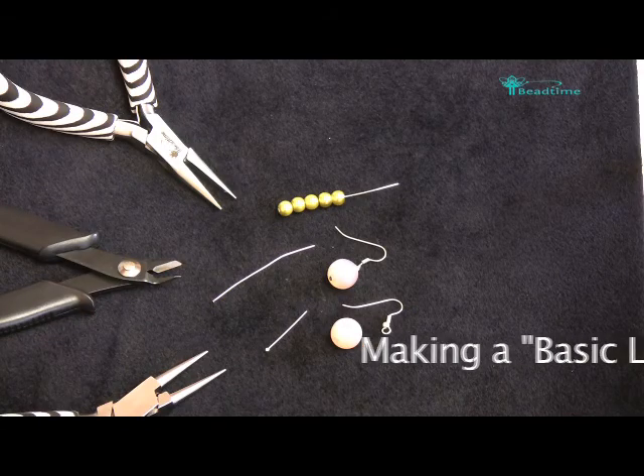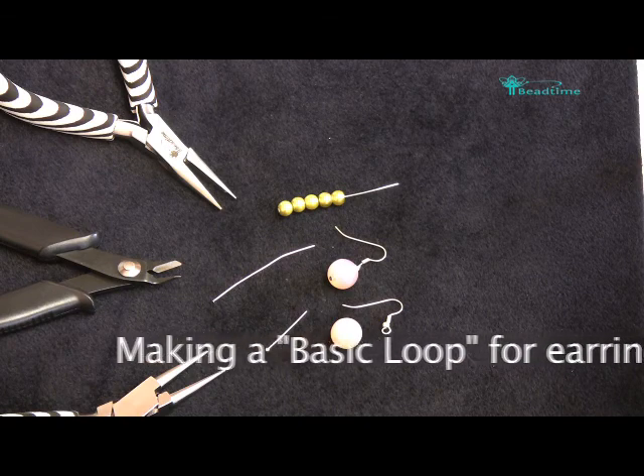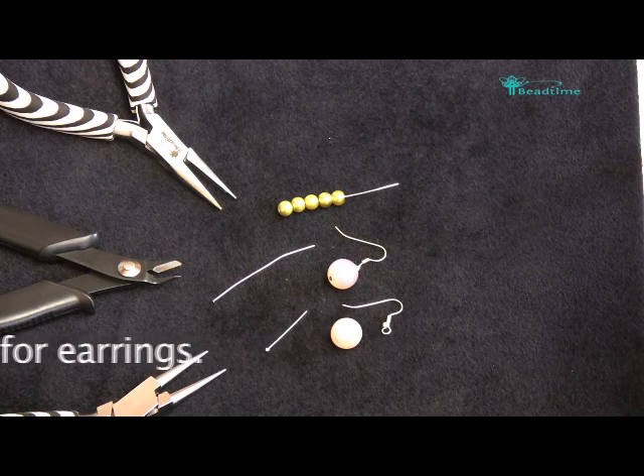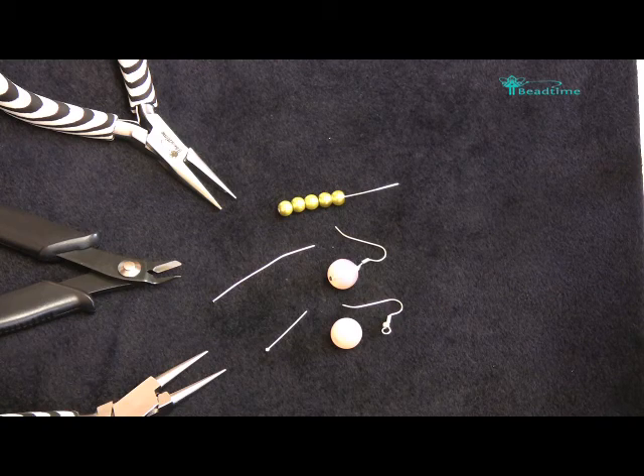Welcome to the Bead Time Joymaking Workshop. My name is Debbie Wood and I'm going to show you in this video how to make a basic loop, which is the perfect technique for making earrings.